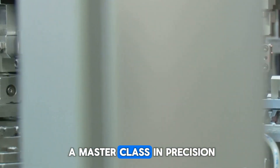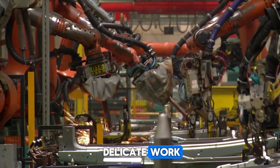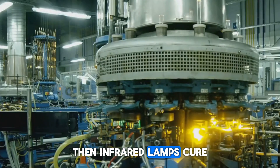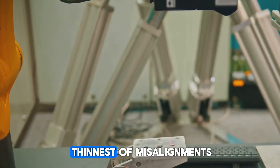The production itself is a masterclass in precision. Inside Yantai and Berlin's factories, robotic arms handle the delicate work. Copper ribbons are laid into segmented stations without human hands, and resin floods every gap. Then infrared lamps cure the entire unit in under two minutes. Six-axis laser channels check for even the thinnest misalignments.